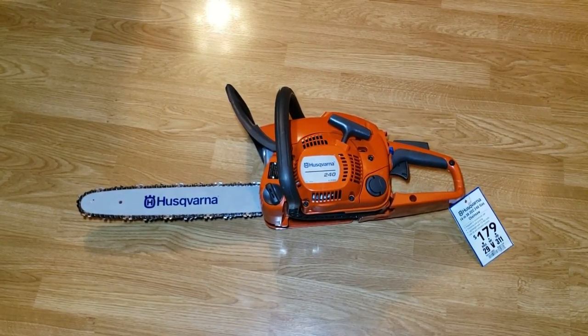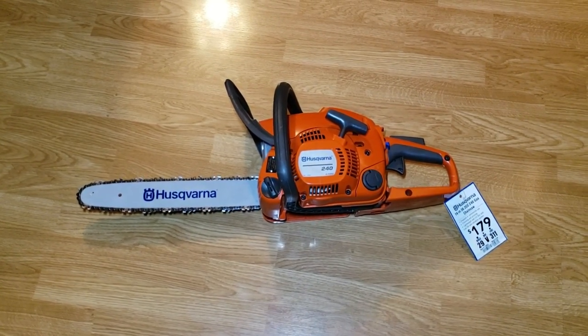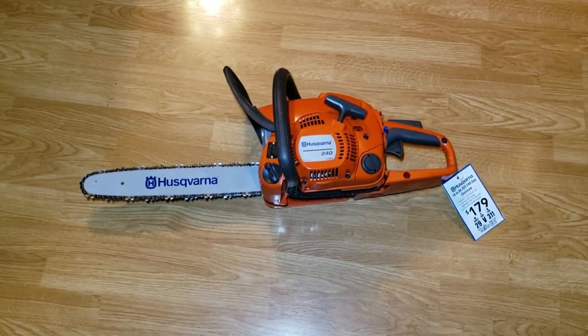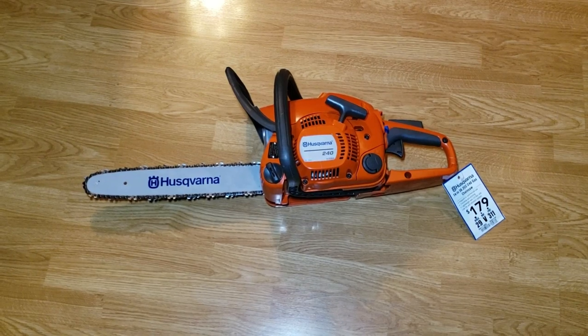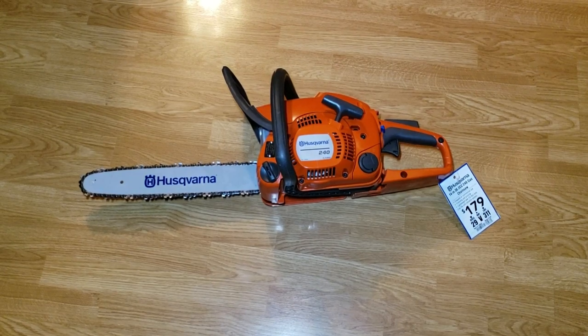The manager came over and I said they deleted this because of the 120 — y'all have heard me talk about the 120 before. He said let me look it up, and he used that little PDA. He searched and said yeah, they deleted it, but we have one in the box in stock.